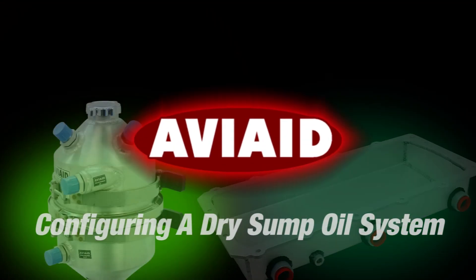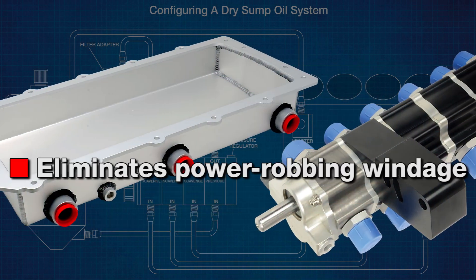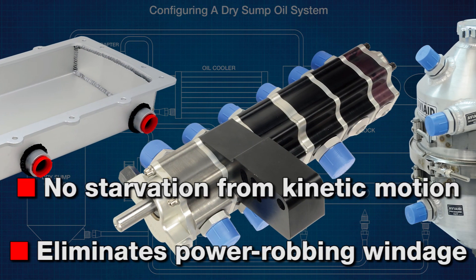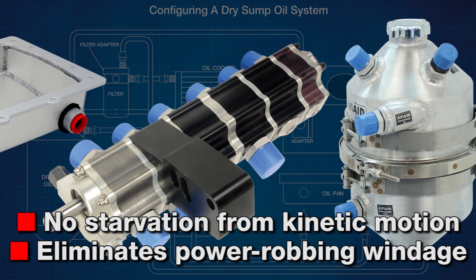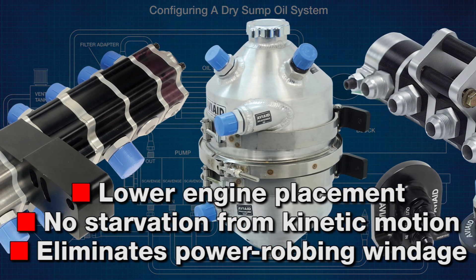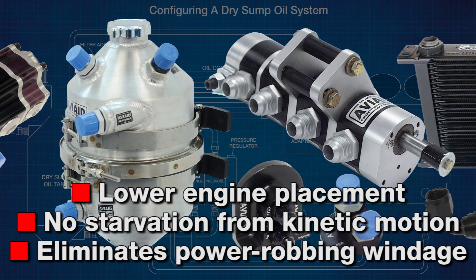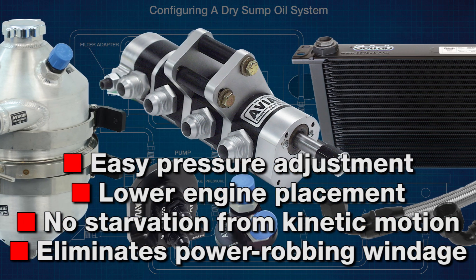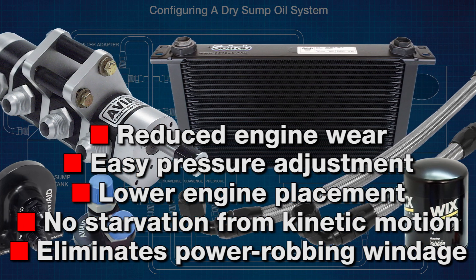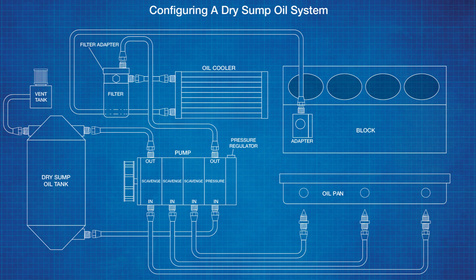Dry sump oil systems provide many benefits over conventional wet sump systems. They include the elimination of power-robbing windage, prevention of oil starvation from hard acceleration, braking, or cornering, a low-profile oil pan that facilitates lower engine placement, the ability to adjust pressure externally, and a large supply of cooler, clean oil that reduces engine wear.